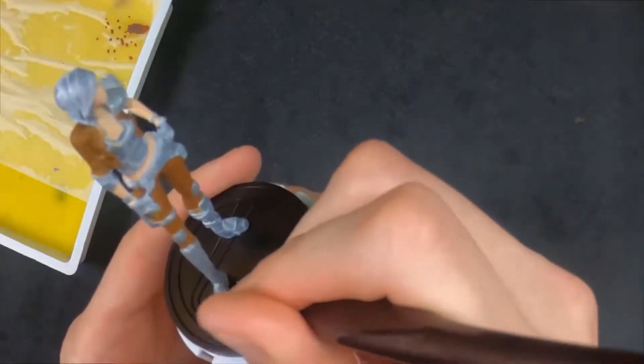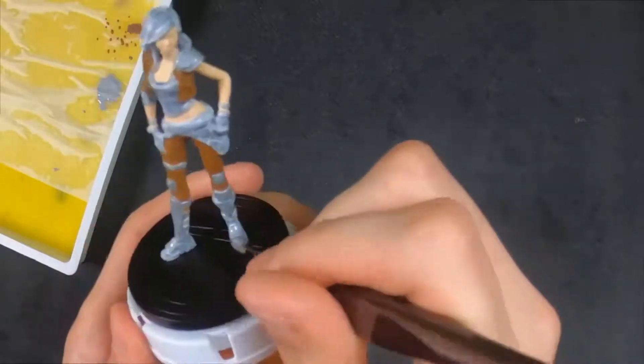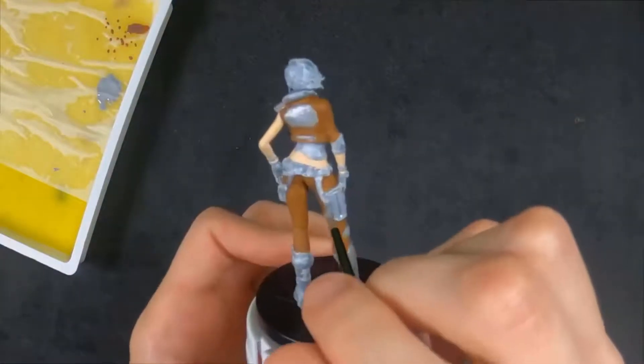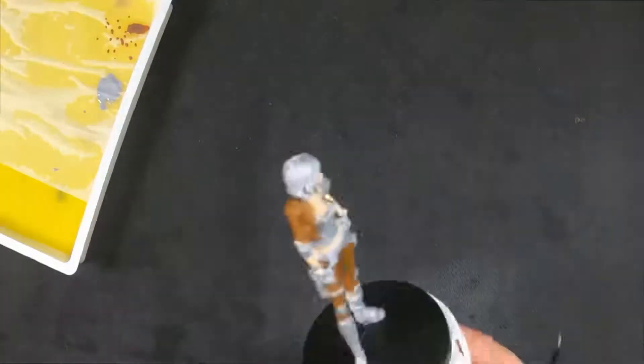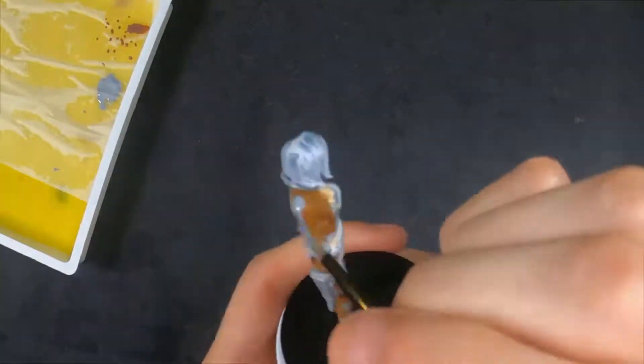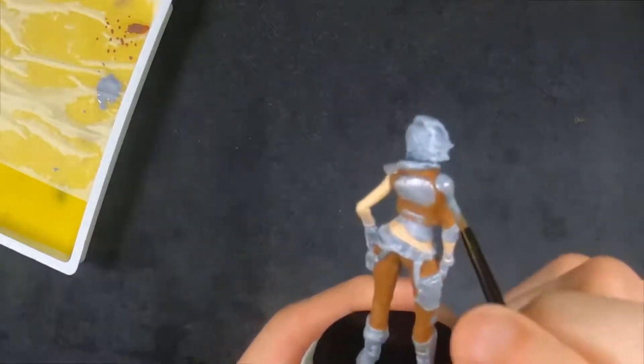First time I ever tried to blend. I used a red, orange, and yellow — I base coated her hair in red, then did a little bit of orange and yellow. I kind of mixed the orange and red for the tips, then highlighted at the very, very tip with a yellow, to give her that firehawk look. It looks really, really cool.